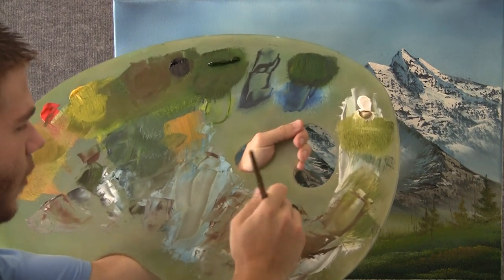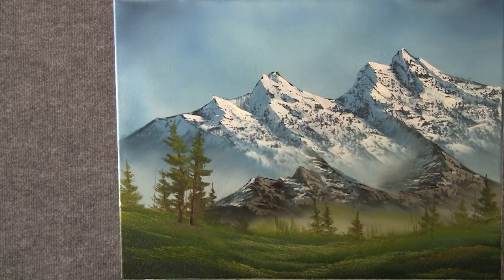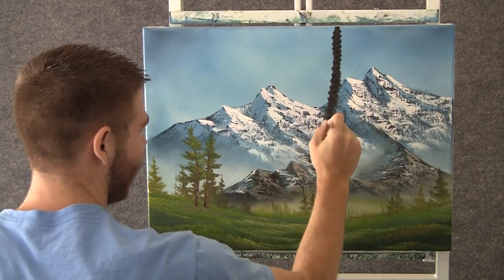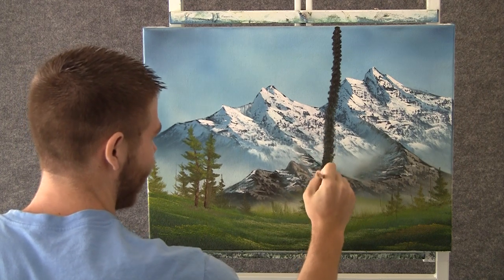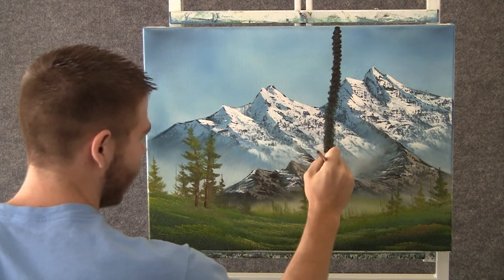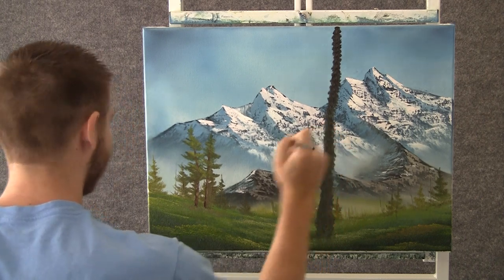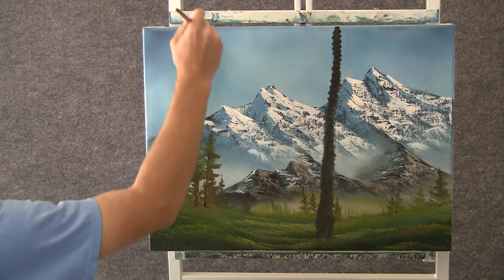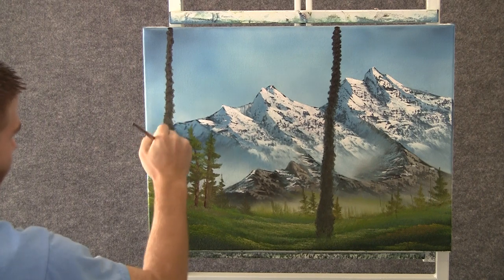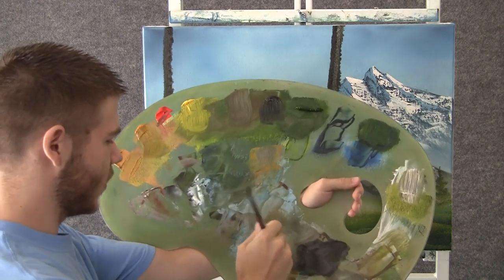Now with the fan brush and some brown — just tap it into the brown, maybe add a little bit of black — we can come over here and go right down our whole painting. Tapping quite hard to get all this nice texture. Maybe add another one over here, just tap down, let it get a little bit bigger at the bottom than it is at the top.